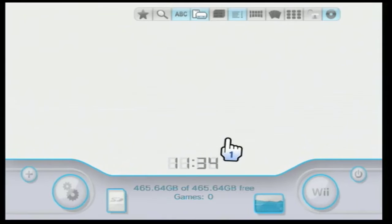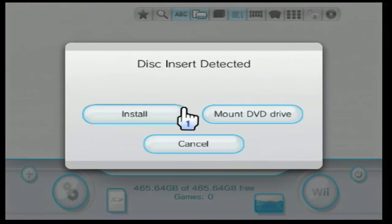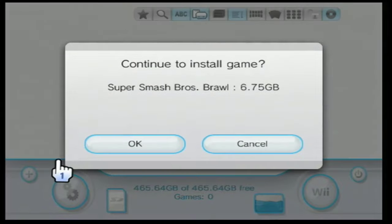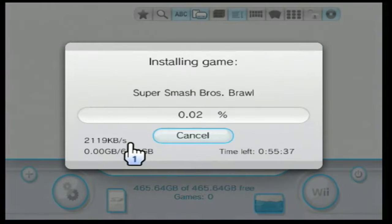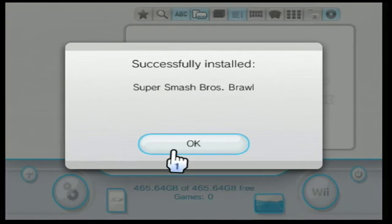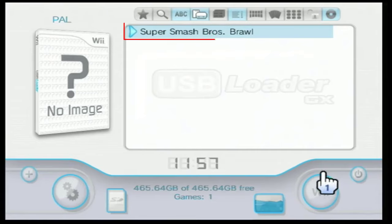To dump your physical game disc, simply insert the disc into the console and it will ask you what to do with it. To install the game to your USB drive, choose Install, then press OK to install the game.